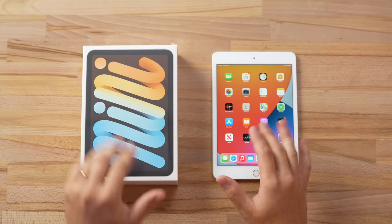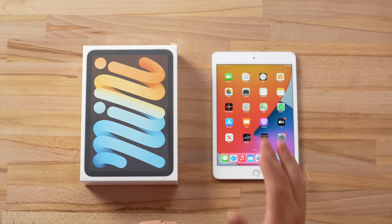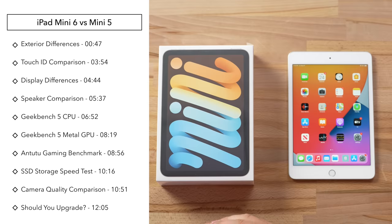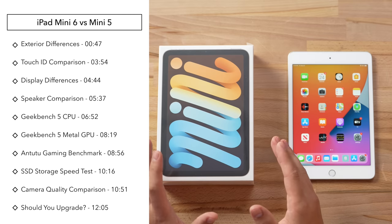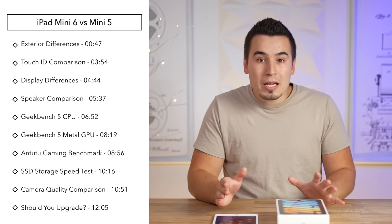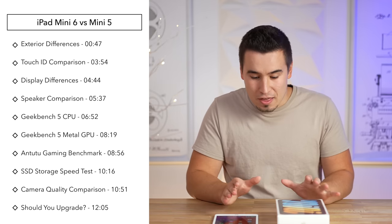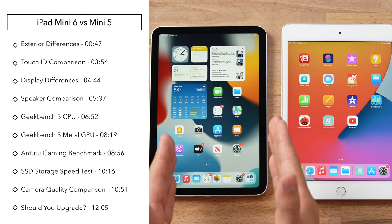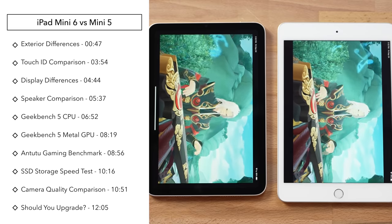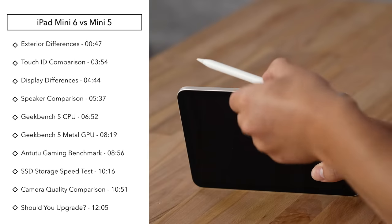Hey guys, it's Vadim with Max Tech. Right here in front of me I have both the iPad mini 6 and the iPad mini 5, and the question I'm going to answer in this video is if it's worth upgrading — whether you have the mini 5 or an older iPad mini — because this is actually the first full redesign we're getting for the iPad mini. I'm going to be comparing basically everything between both of these iPads: the displays, the designs, how the Touch ID system works, the performance, basically everything.